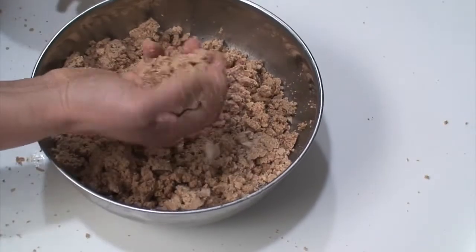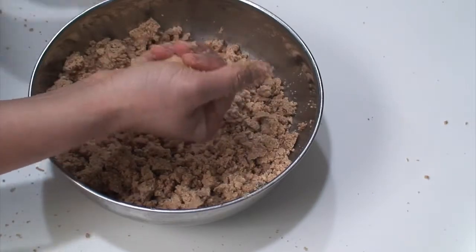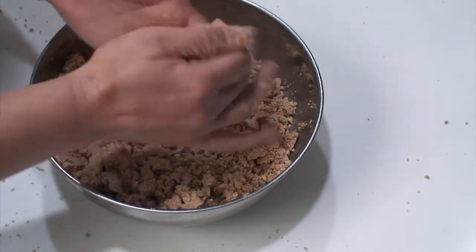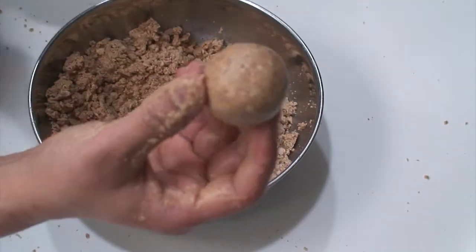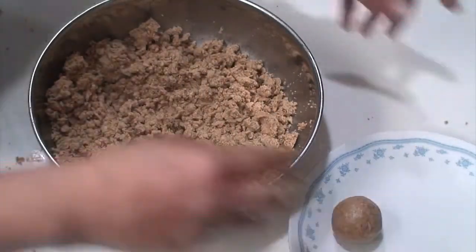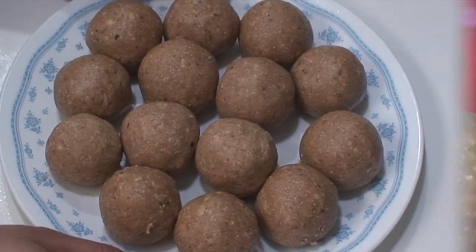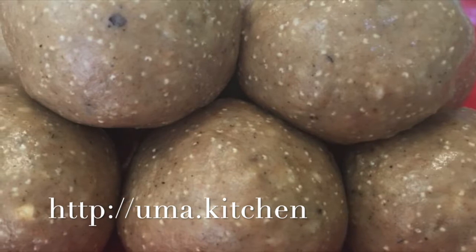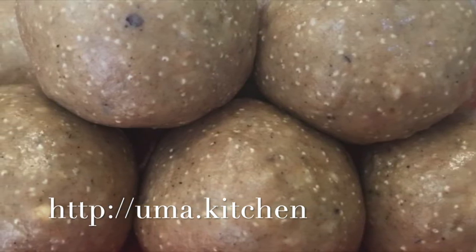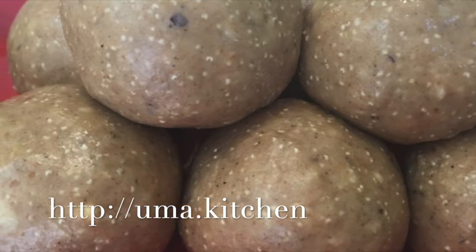Take a small portion at a time and make small round laddoos with it. Repeat with the rest of the mixture and your delicious wheat flour laddoos will be ready. Thank you for watching — hope you enjoy making these laddoos at home. Please post any questions or comments on my website at uma.kitchen or on my YouTube channel at umaskitchen Indian vegetarian cooking recipes.